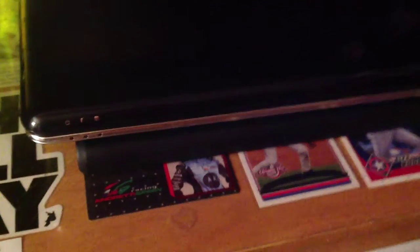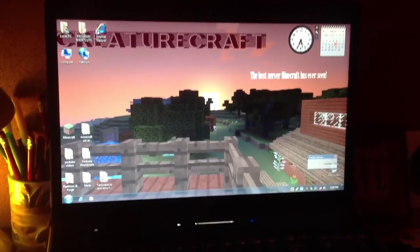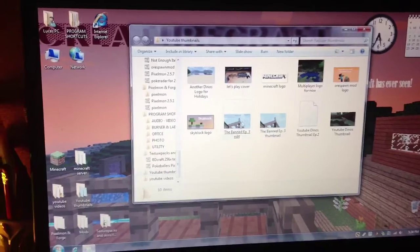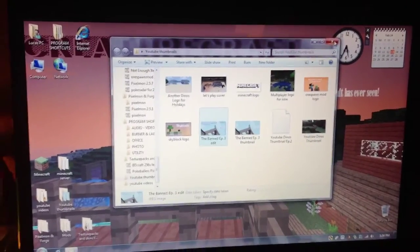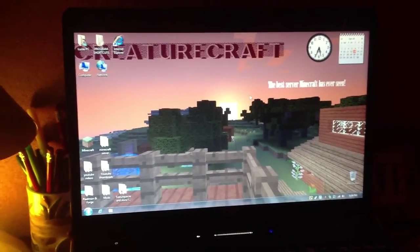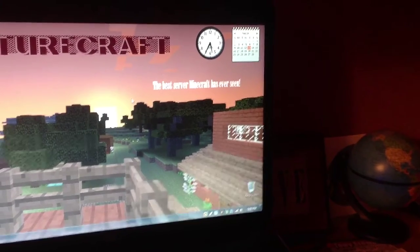Here's my computer with a custom background I made. I make all the thumbnails on a free online website called pixlr.com — it's really nice and helpful. I made this background screensaver today so I'm still getting used to it. Creature Craft is the name of my online server, as you can see — 'the best Minecraft server ever seen.' You can do creative things on there and change the fonts.